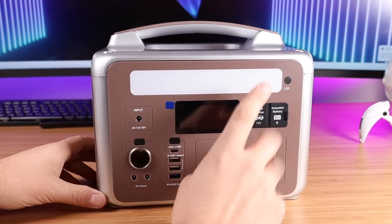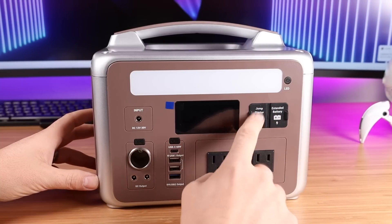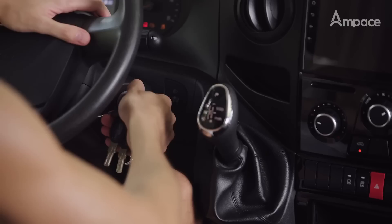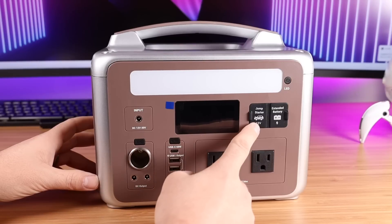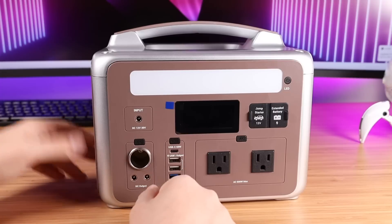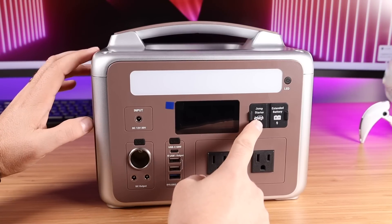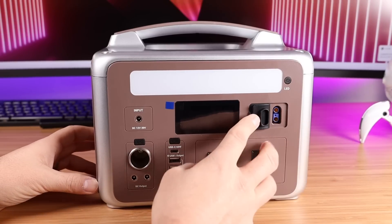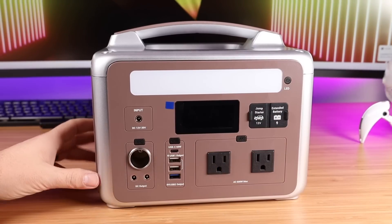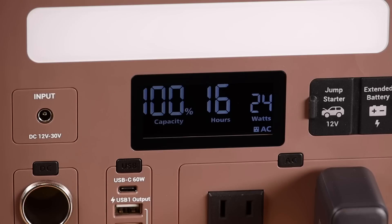This is one of the only smaller power stations that I've seen with a jump starter option. You can actually pick up a jump starter cable set from Ampace for only $29.99 and you're going to be able to jump start your car in zero seconds — I love that feature. You can even jump start your car in very cold weather thanks to the LiFePO4 batteries. You also have an option for an extended battery, so you can purchase a second battery and connect these to extend the watt hours of charge time for this unit.